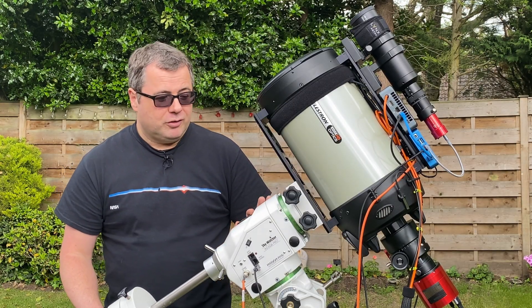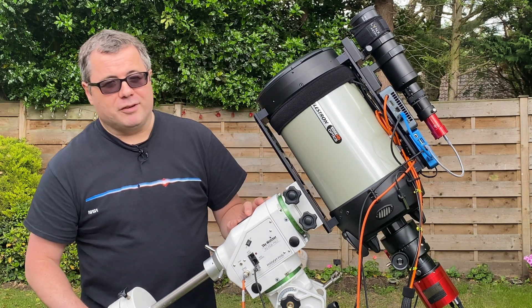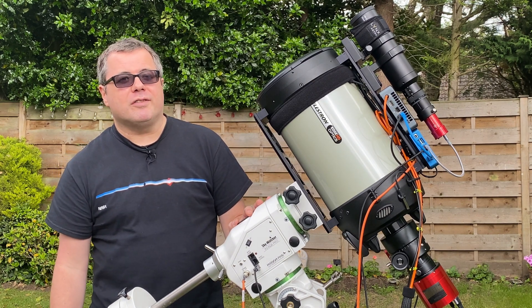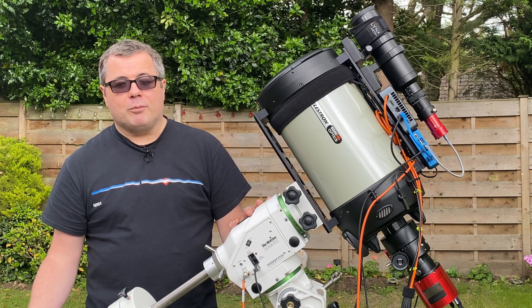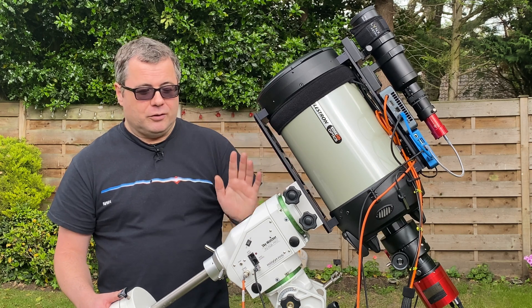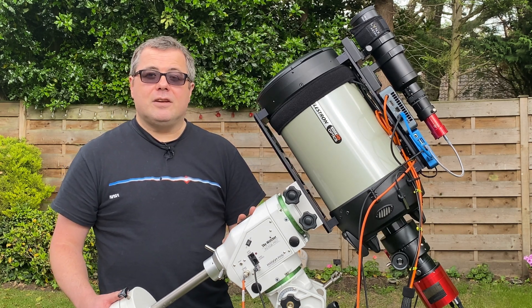On to what I had to buy next. I suppose I didn't have to buy it, but my idea is to dual-run rigs during the rest of the year and into next year. I want to run my Esprit 100 on my CGX, which is my primary mount, and run this Edge HD on this mount, which is the Skywatcher AZ-EQ6.